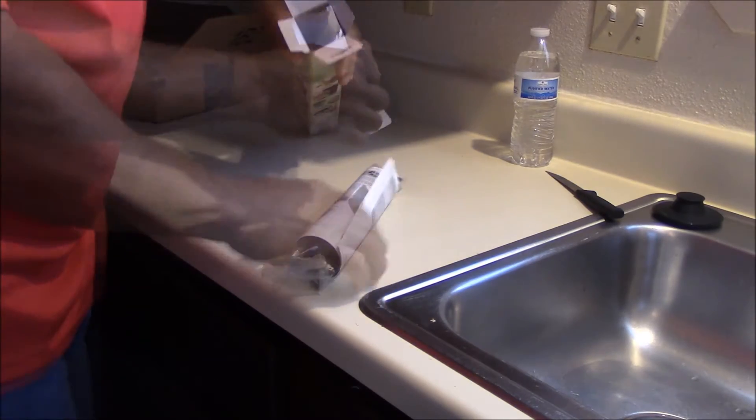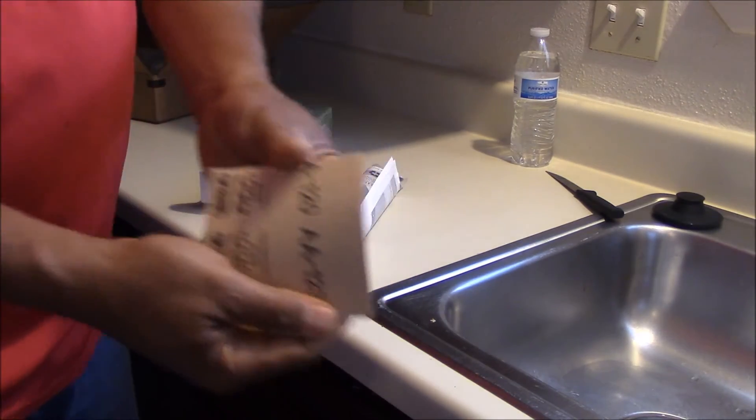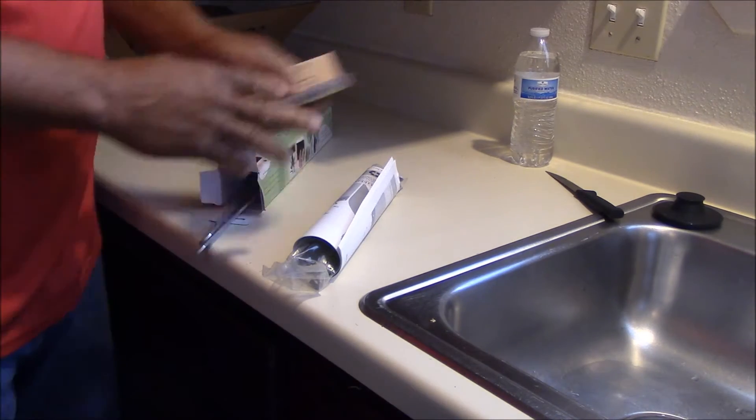So let's see what comes in the bottle cutter package. It comes with sandpaper — sweet.